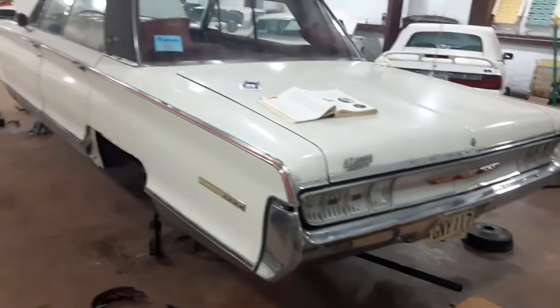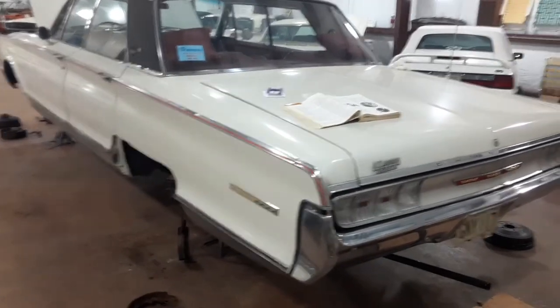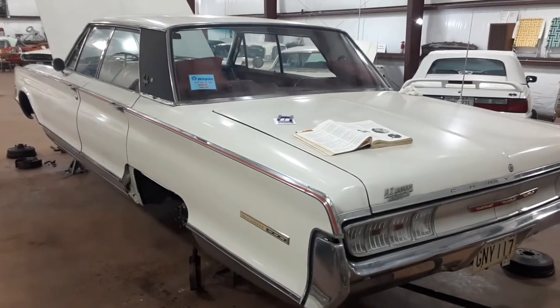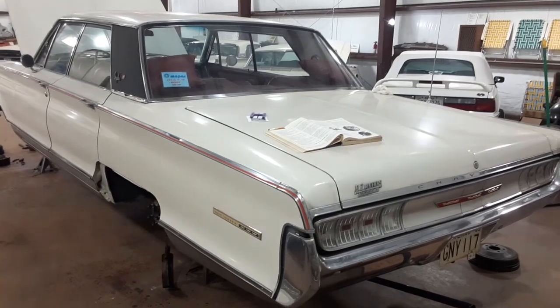Anyway, that's a brief tutorial on doing the brakes on my Chrysler for the day. Maybe I'll make another one when I start putting the brakes back together. Thanks for watching.